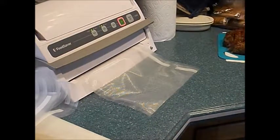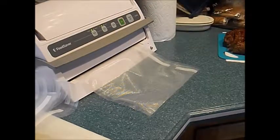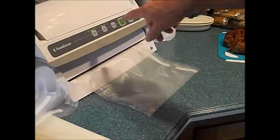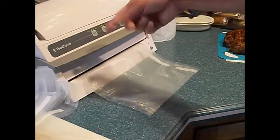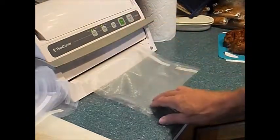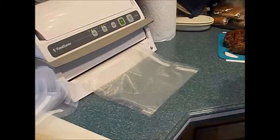One thing I've noticed with my FoodSaver is that after every operation it resets — there's a dry and moist setting. I put it on moist, do an operation, even just sealing one end of the bag, and it switches back to dry. So I have to remember, because this food is potentially moist, every time I've got to hit that moist button.